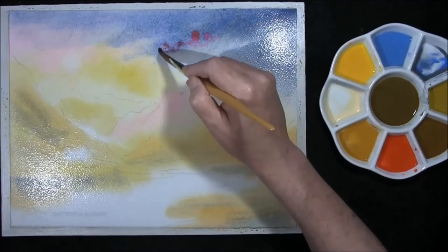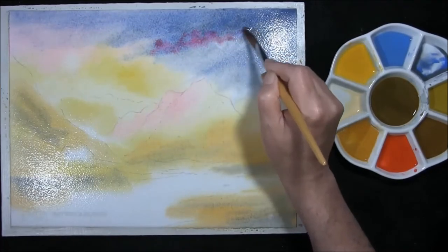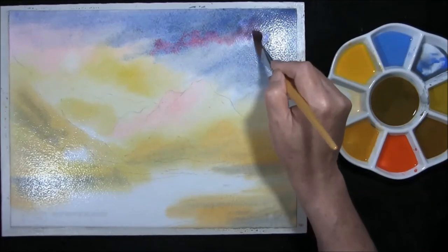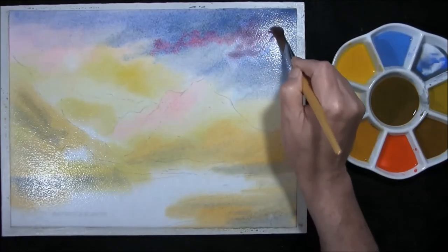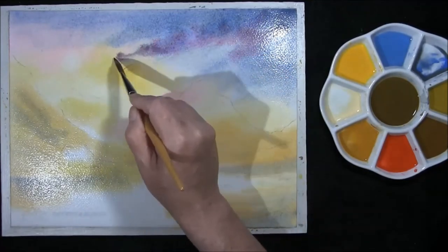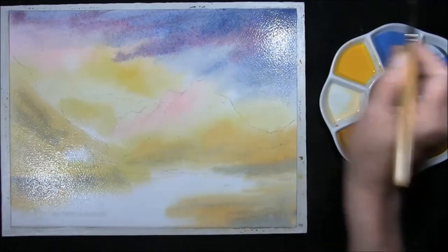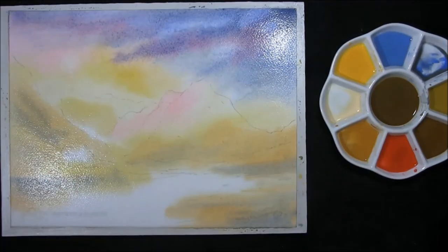Just introducing Carmine and Rose once again, allowing it to mingle and bring in a beautiful violet. Okay, and now I'm going to leave this to dry.